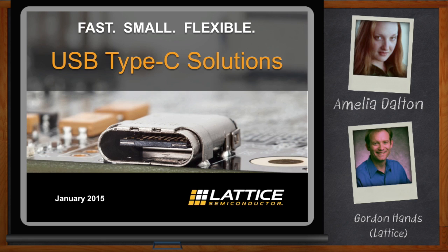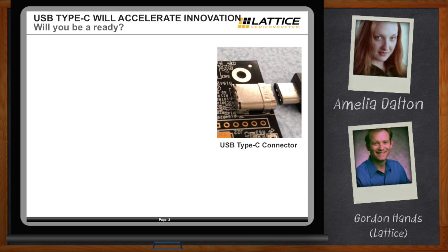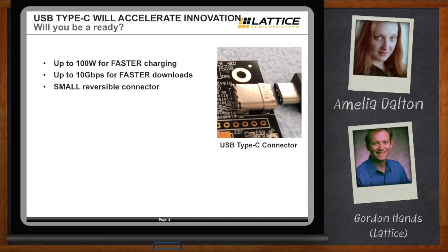Hi Gordon, thank you so much for joining me today. So, practically everything I own has a USB — what the heck is this Type-C business, and it's going to make my USB life better? USB Type-C is really going to revolutionize USB connections. It's going to give people up to 100 watts for faster charging, over 10 gigabits of bandwidth for faster downloads, and a small reversible connector — so no more plugging it in the wrong way. Hours of my life wasted doing that — problem solved.